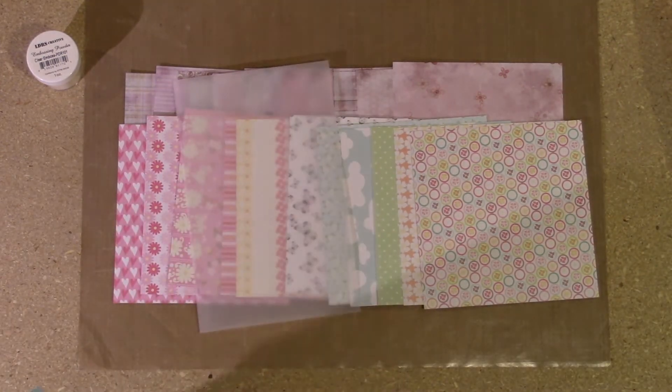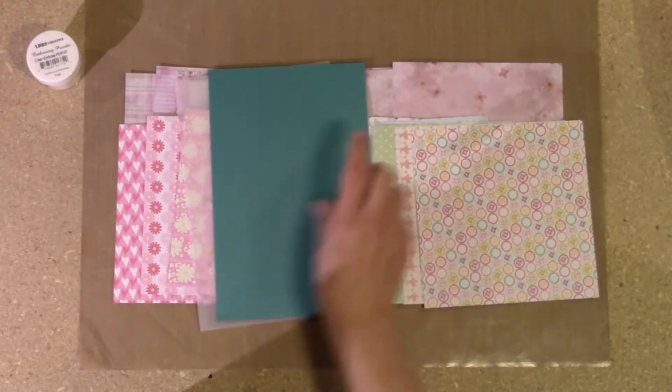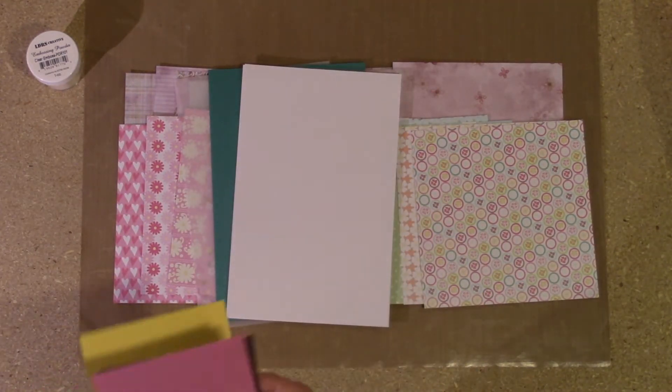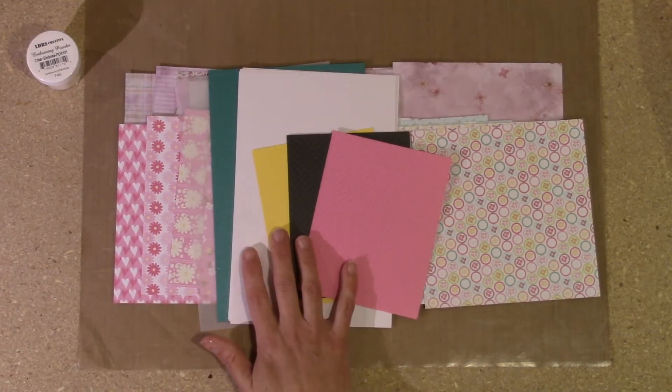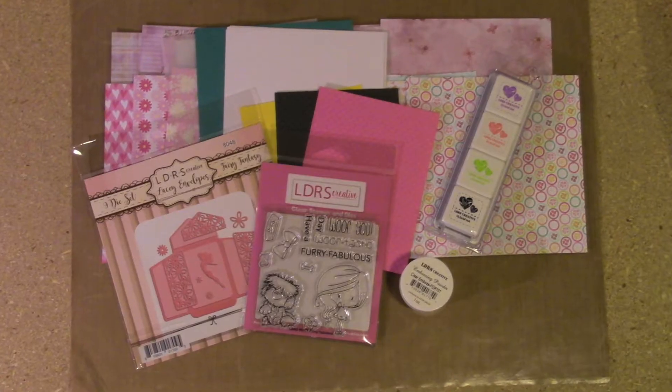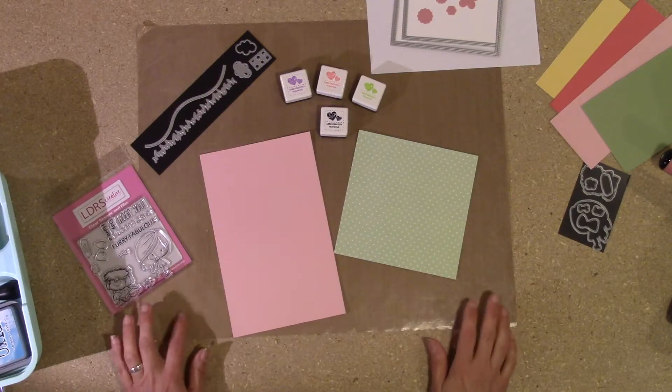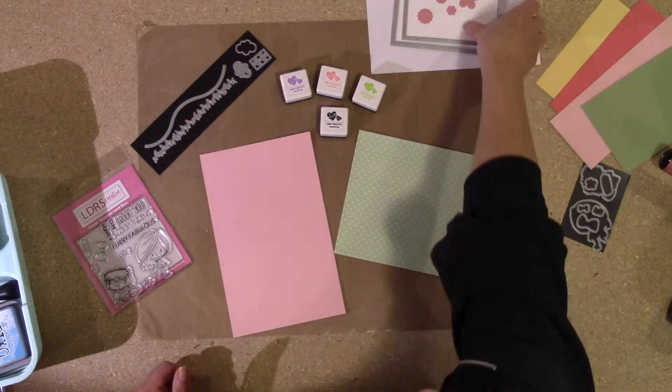These are for the card kit. If you're a subscriber, there are tutorials she sends to you with card making instructions. They always send you pretty much everything you need besides the adhesives to make the cards in the kit.